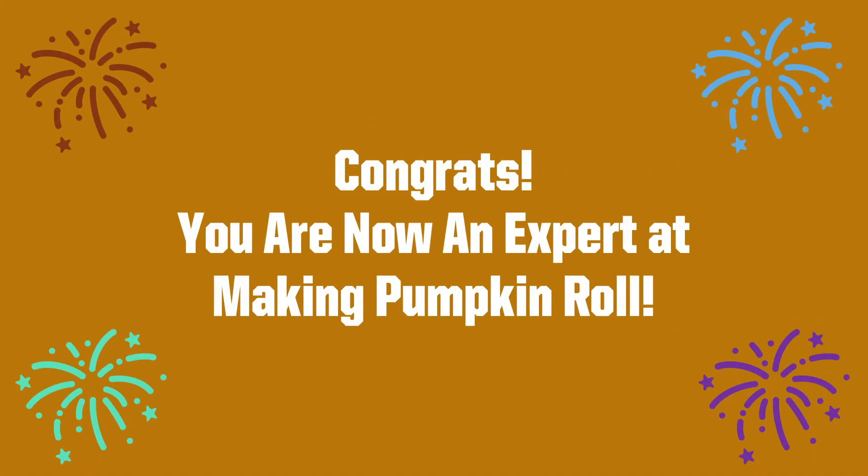Congrats! You are now an expert at making pumpkin roll. I hope you enjoyed this lesson and now can use your new skills of sifting, having things come to room temperature, and rolling cake into a roll to use in other recipes. Thanks for joining me today and see you soon!